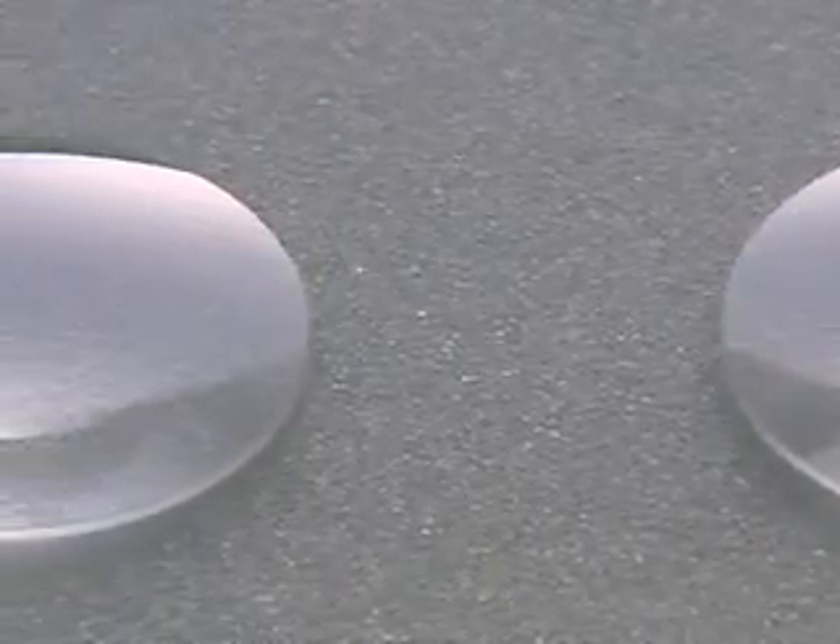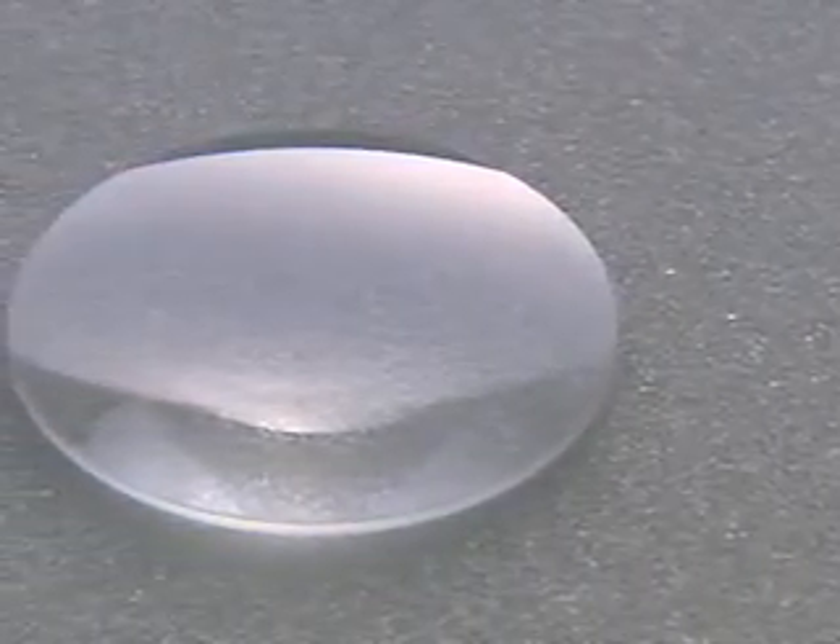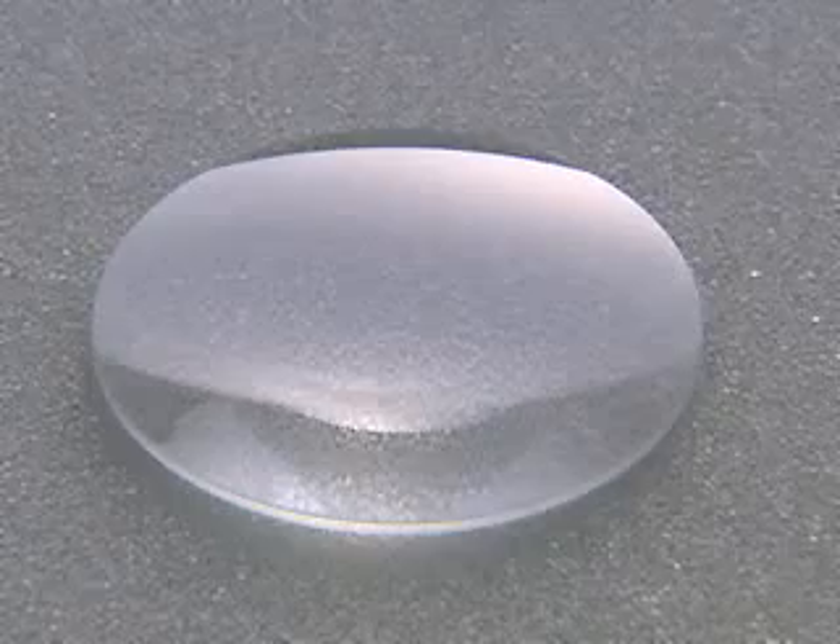Both front and back surfaces of pressed glass, initially opaque, are polished to achieve a transparent lens.